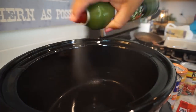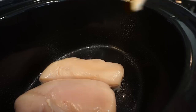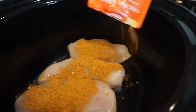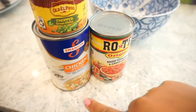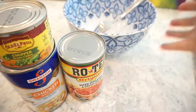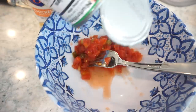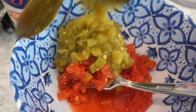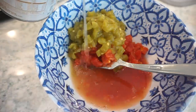Go ahead and lightly spray your crock pot and then add your chicken breast in and top those with the taco seasoning. To our bowl we're gonna add in our chilies, chicken broth, and Rotel, stir that all together until it's nice and combined, and then pour this over the chicken. For the chicken broth we're just doing about half a cup — you don't need too much.